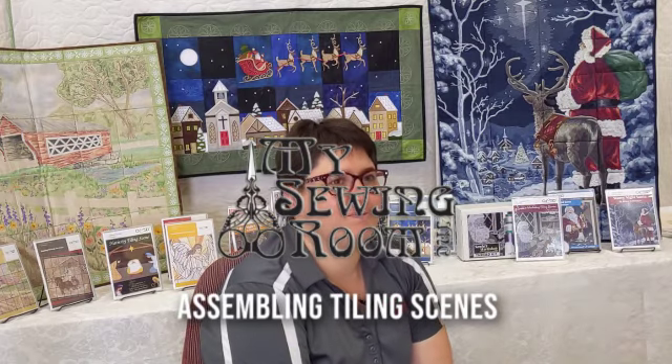Hi, Leah from My Sewing Room. Today I'm going to be showing you guys some follow-up to a project I started about a month ago, which is doing an OESD tiling scene. Some of you who tuned into that incredibly long video watched me make almost every possible embroidery mistake.